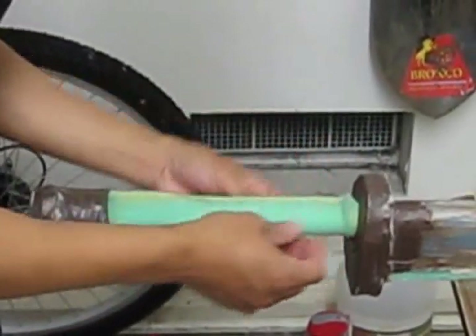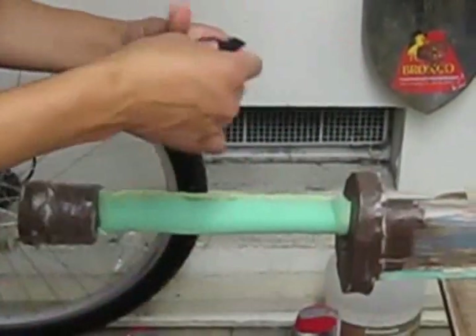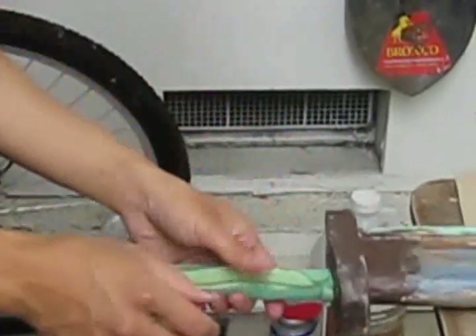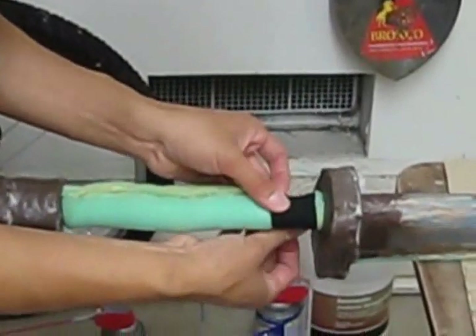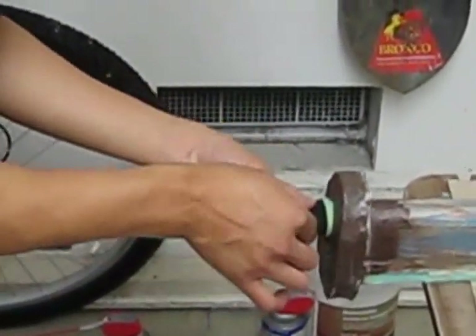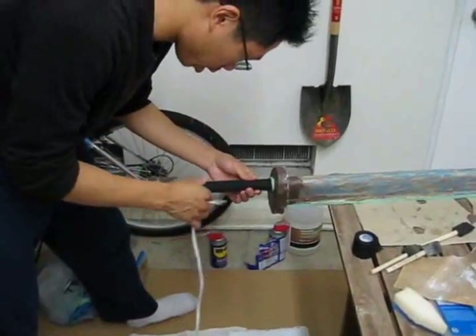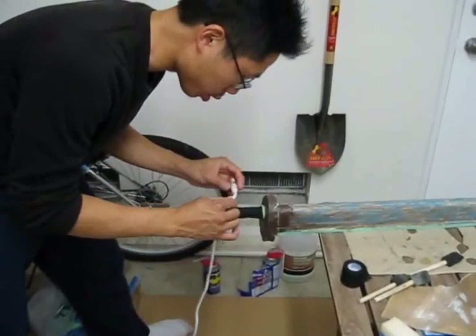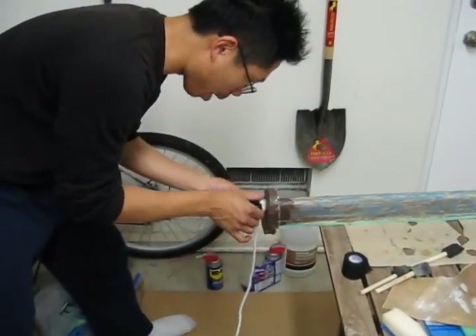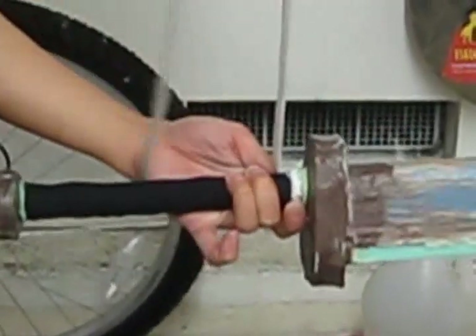Get a few pieces of cloth tape ready. Once you've got the cloth tape on the handle, it's almost done. You can use any glue you want. Take the rope and wrap it tight all the way around the handle.